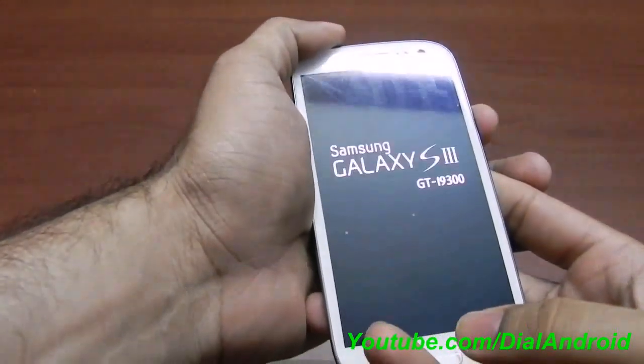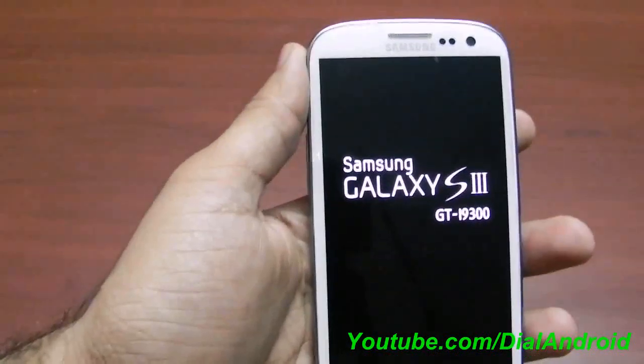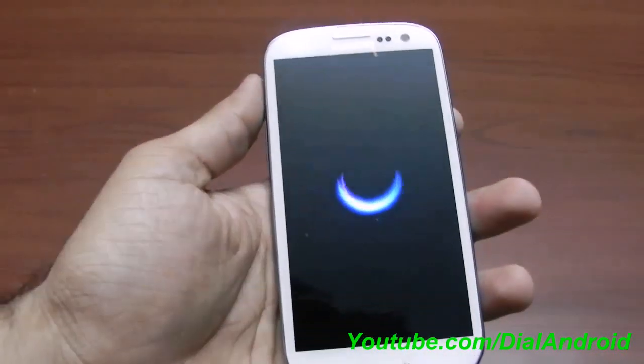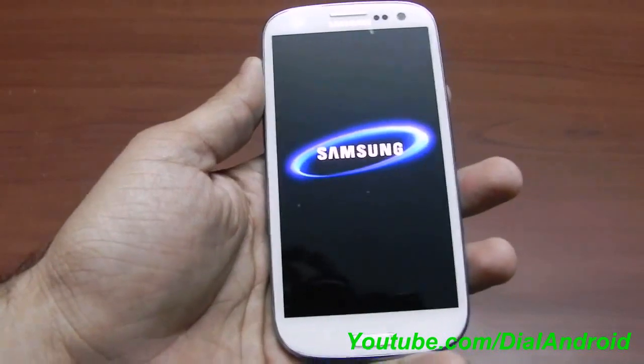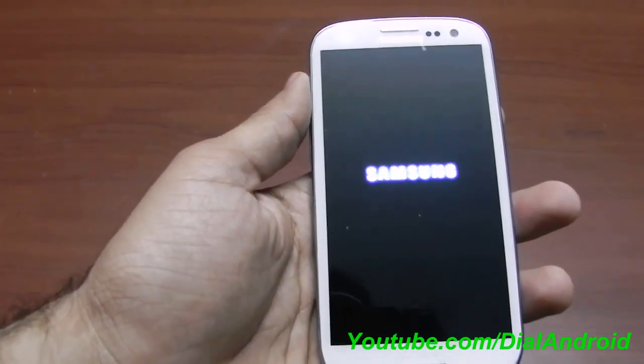Make sure you have downloaded the Triangle Away application from the given link in the blog. You can go to androidsgs3.com for the links. I recommend buying the paid application to donate some amount to the developer for his hard work.